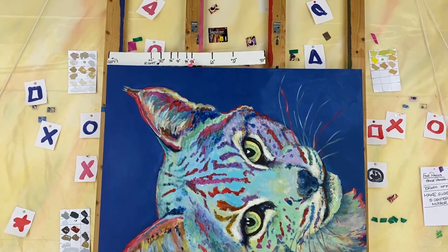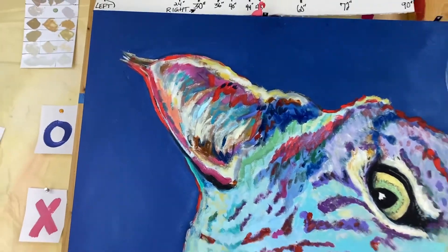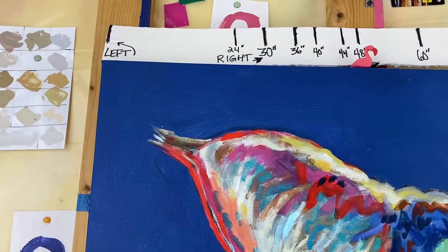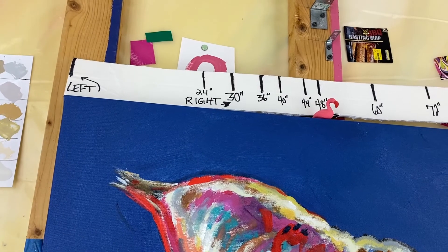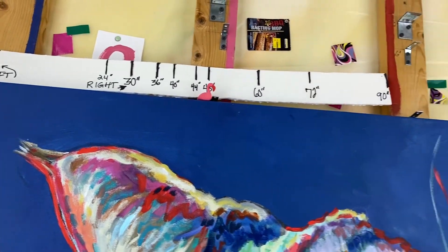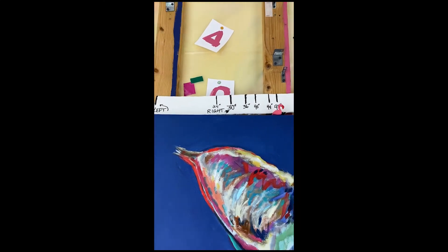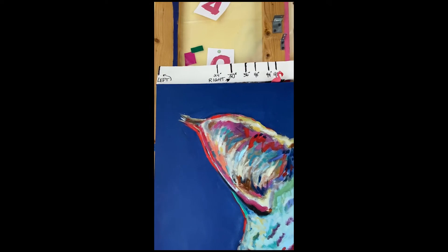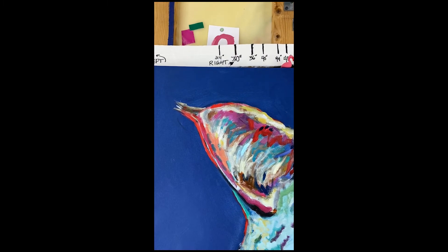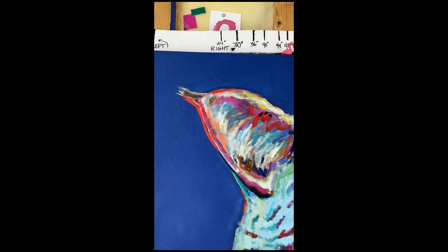When we do a panel photograph, one of the tricks that we do is we just use this little piece of foam core on the top. This particular painting of a bobcat is 48 inches wide, so we will look for the 48 inches on the piece of foam core, which is right there where the flamingo is — and that's at 16 inches. So what we do is we zoom in with the panel camera to this particular area. We just want to have a little hair of the background showing on the left-hand side of the canvas with the flamingo on top. That's our gadget to confirm that the painting is cut into one-thirds.